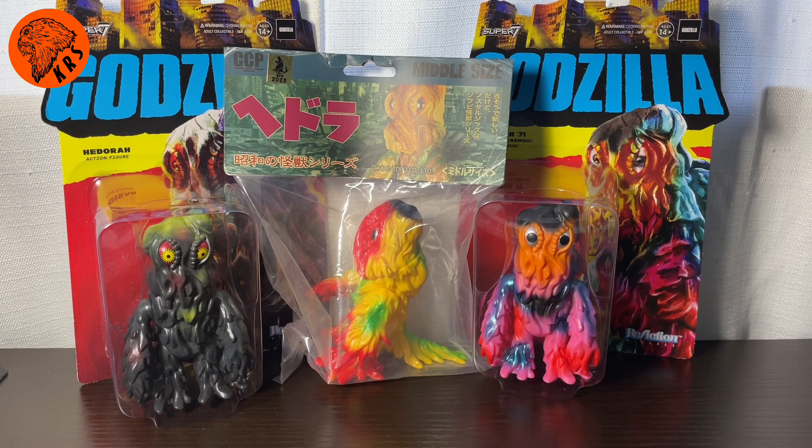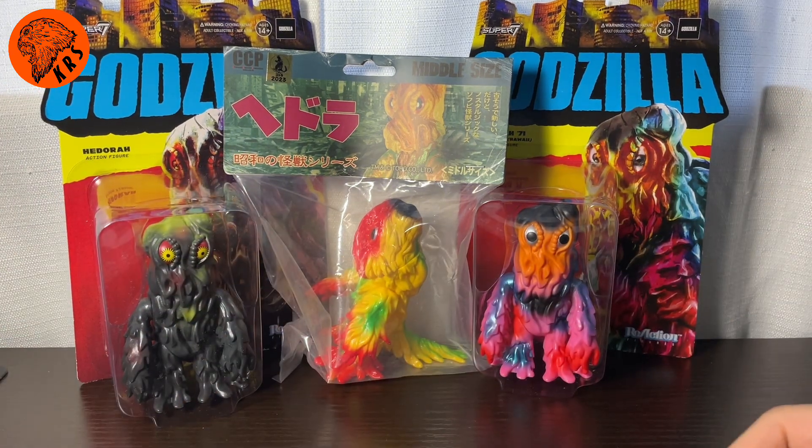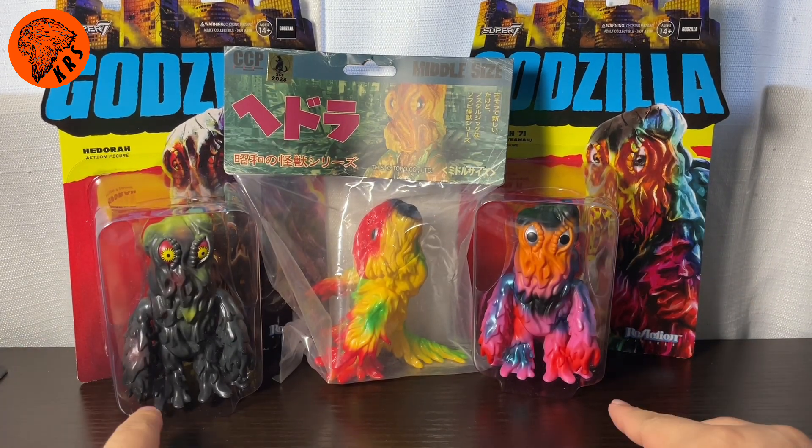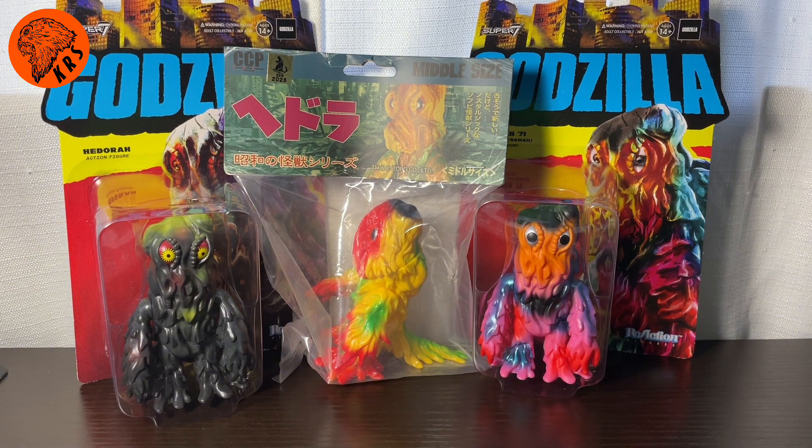Hey guys, I'm Kamen Rider Silver, and today we're going to be taking a look at some of my birthday presents. My birthday was a couple of weeks ago, and I got so many awesome gifts from my parents, my friends, and just stuff that I bought around the same time that I consider gifts to myself. Some of those being awesome Hedorah figures — we've got a plethora of Hedorah, or Smog Monster figures here, that I wanted to take a look at in one video. Two of them being Super 7 Reaction figures and one of them being a CCP figure. This is just going to be a quick video unboxing them, looking at their color schemes, and comparing their differences. So let's get right into it.